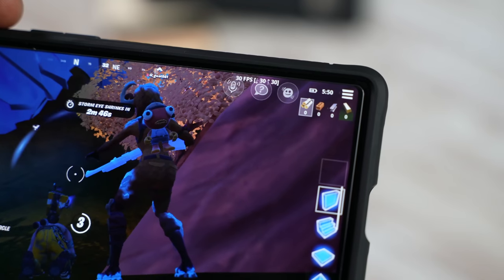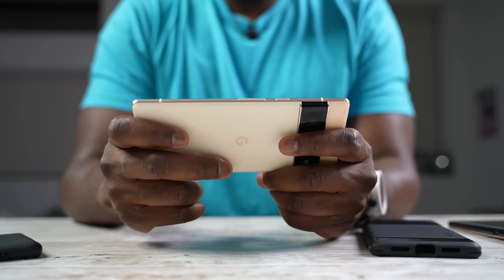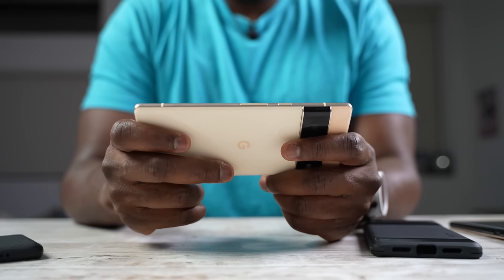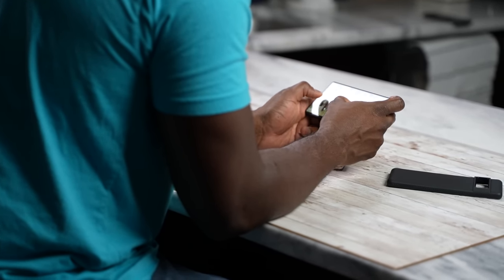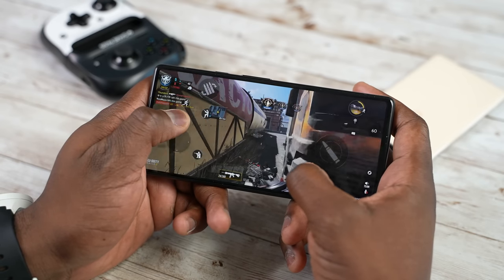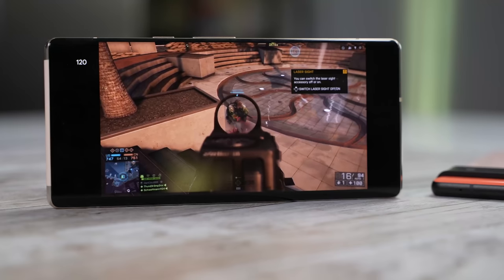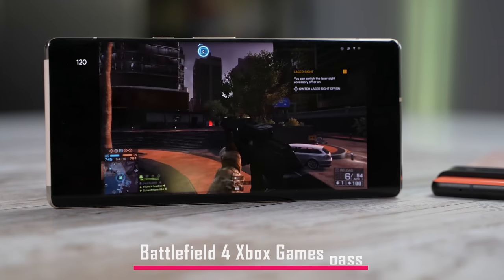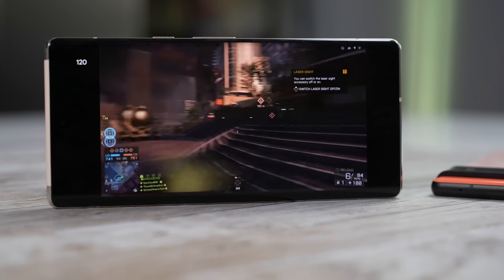So what does that all mean for the Pixel 6 and 6 Pro when it comes to gaming? First off, you can game on these devices — that is very true. But it also means that a lot of things do not match up to high-end mobile gaming at this point. I don't know if it's the processor itself or just software. I cannot make that full decision right now, but hopefully Google can do some things to improve that experience, or we're just stuck with that for the meantime.